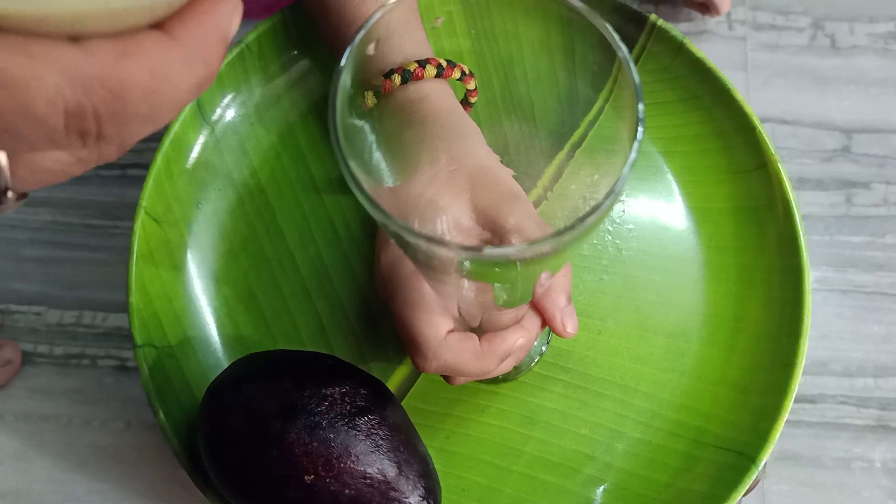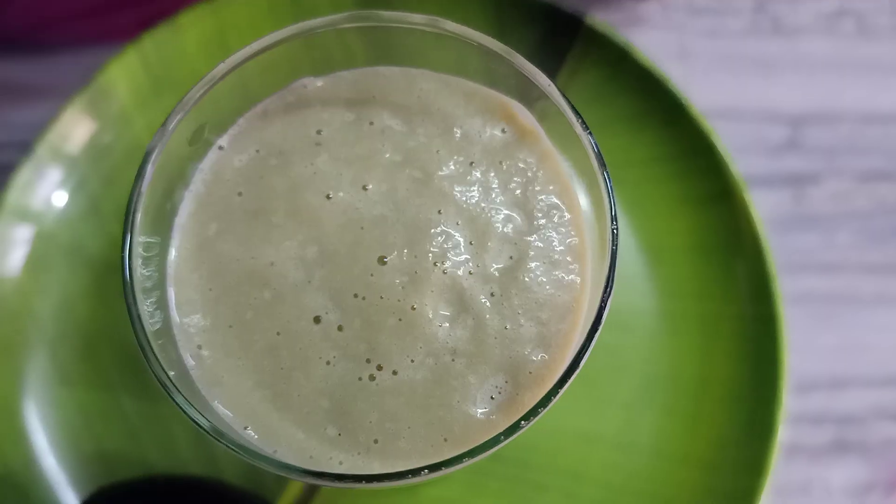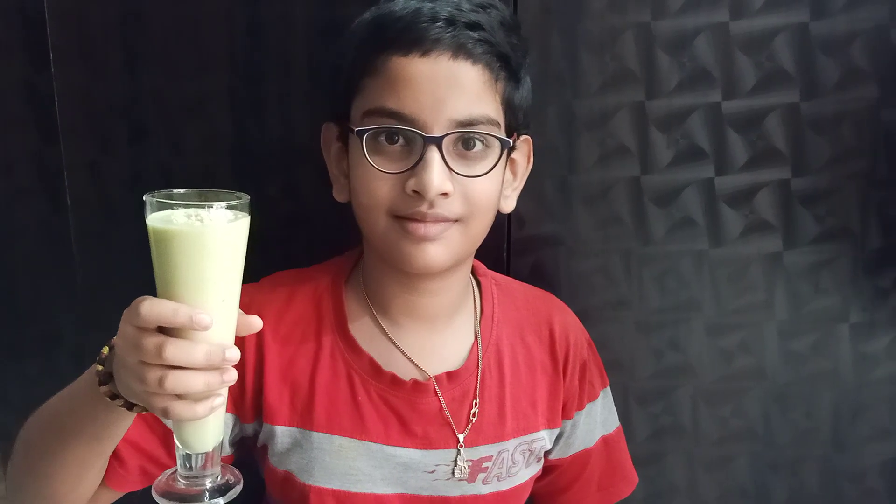Pour milkshake. Sprinkle white chocolate powder. Avocado milkshake is ready.